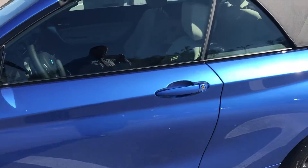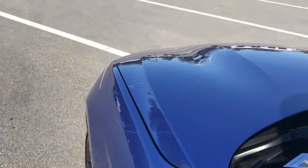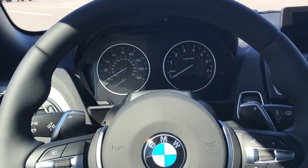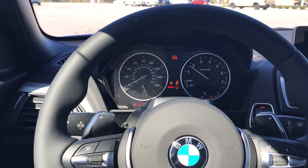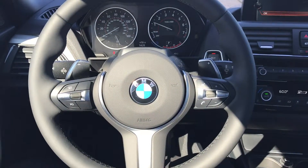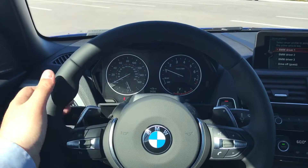We'll go ahead and hop into the driver's seat. Keyless entry, found with a premium package. Once inside, push button start as long as the key fob is in the vehicle. M-Sport steering wheel. Nice thick leather paddle shifters.